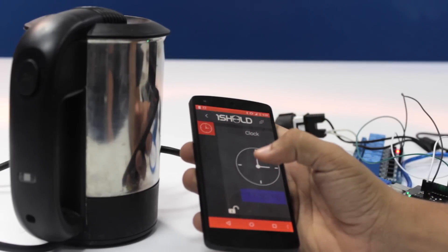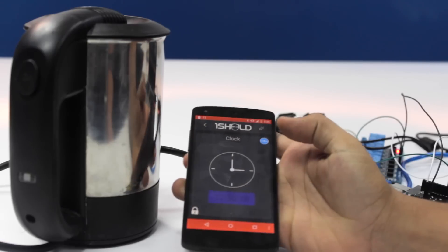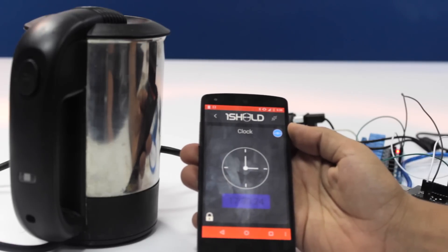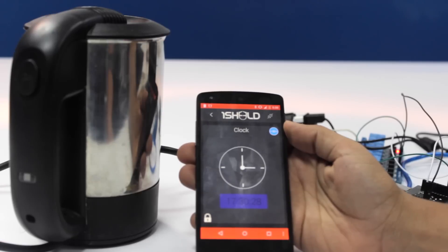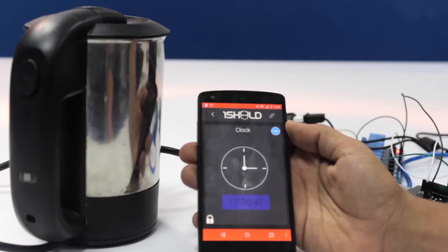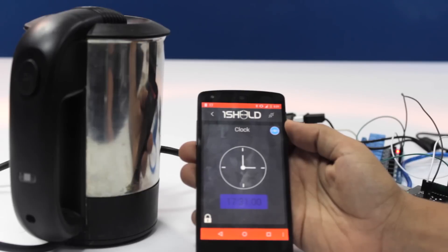It's now exactly 5:30 and 16 seconds, so we're going to wait until it's 5:31 and then it's going to trigger the coffee maker to work automatically. 30 seconds left. Now we're 5 seconds left — 4, 3, 2, 1 — let's see.